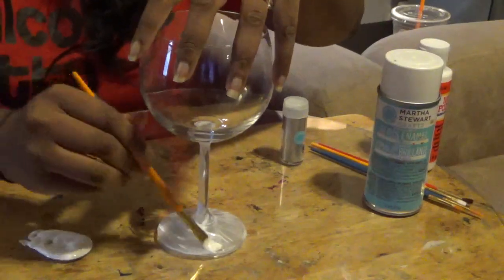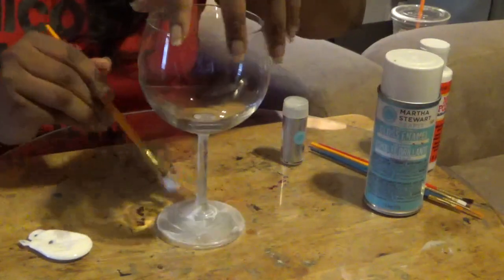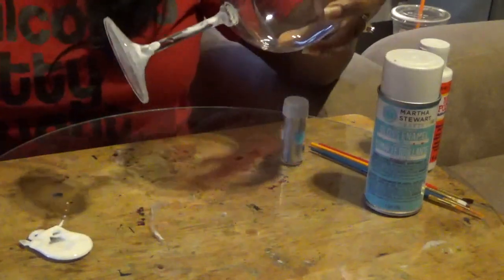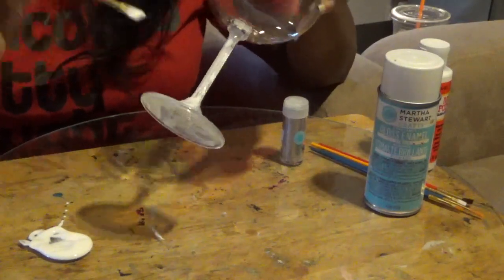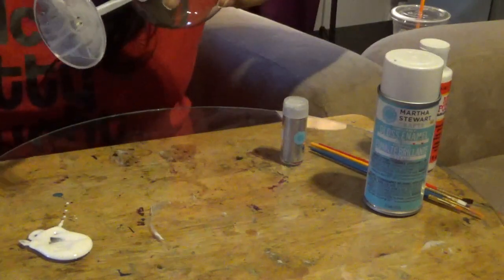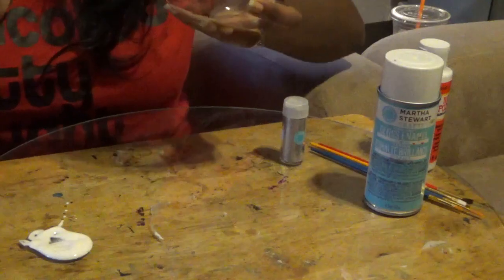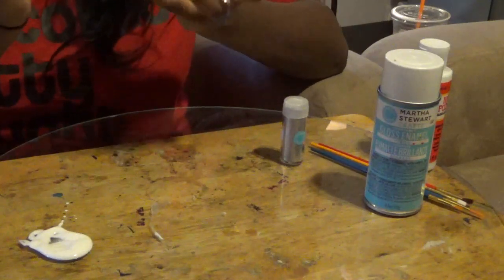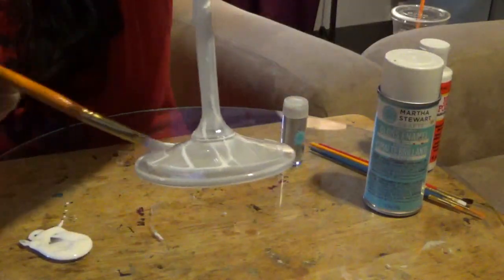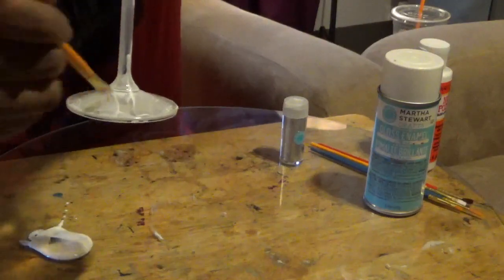So that was our first layer of glue — we're going to do that one more time and make sure we really cover every part of the glass. Make sure it's as smooth as possible, going over it and cleaning out any globs. You don't necessarily want any globs of glue, because then when you put your glitter on it will be sticky and won't look as nice — you'll get patches where it's thicker than others. So we've gone over our stem again. This is just our base, so when you're done you should have a nicely covered stem and base.